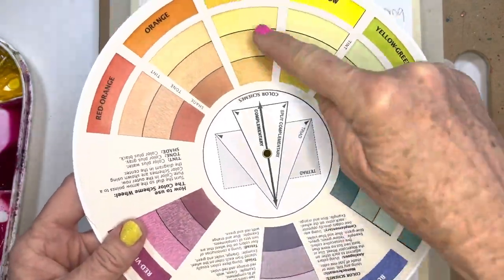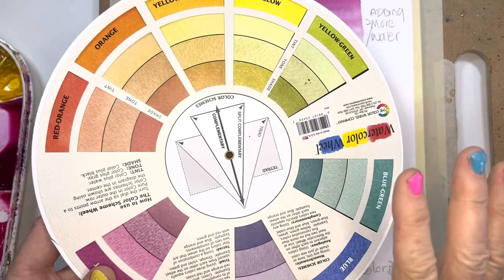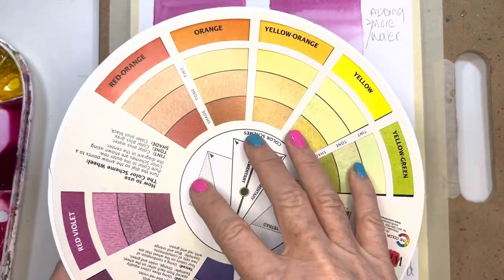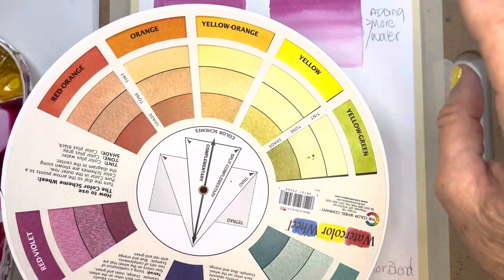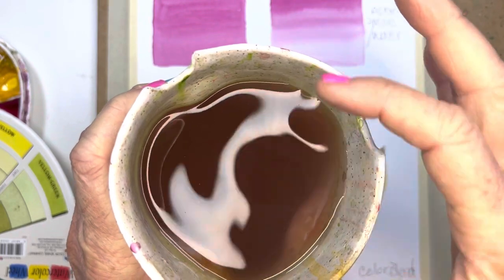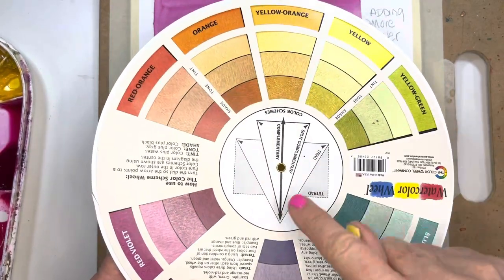Colors opposite each other on the color wheel are referred to as complementary — they add a pop. The thing to remember — and this is really important — if you're getting muddy colors when painting, it's either because you're not rinsing your brush enough and carrying over color into your next color, or because your water is dirty. That's why it's important to have a wash container and a clear water rinse container, and to change your water often. If you use opposites and mix them together, they turn to mud.